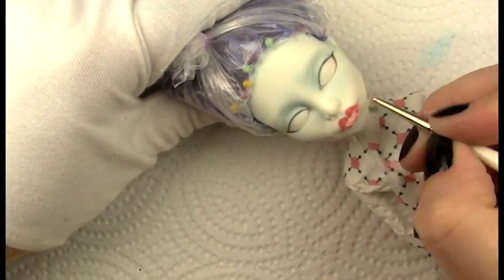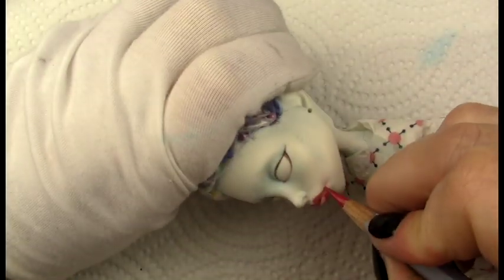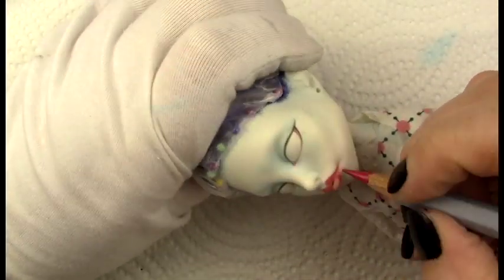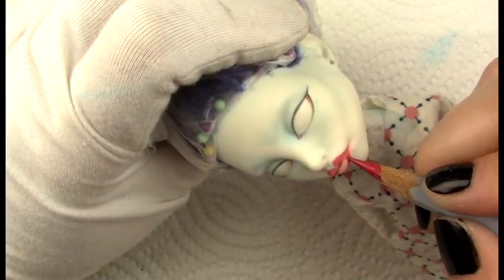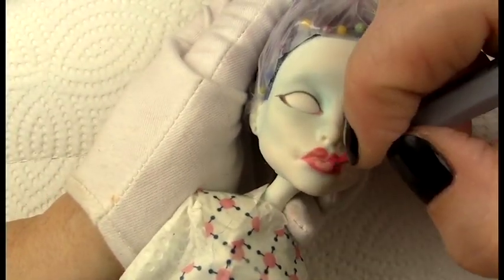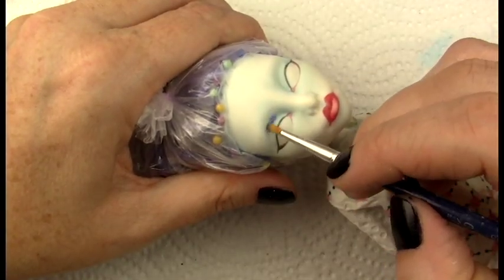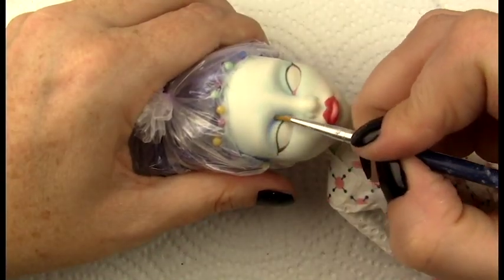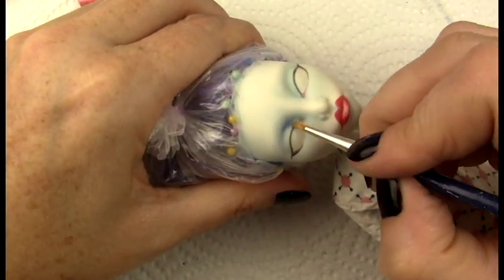I gave her some shading with a couple of different blues from the Pan Pastel Landscape Collection. The products I'm using are listed in the description box below along with affiliate links. I also went in on the lips with a red Pan Pastel and I'm using a Derwent Watercolor Pencil to shape those up.